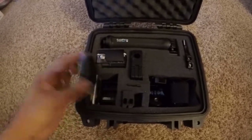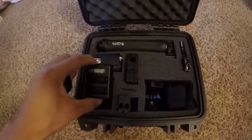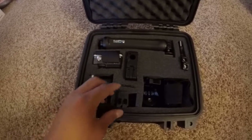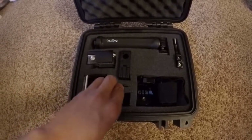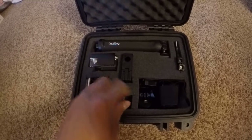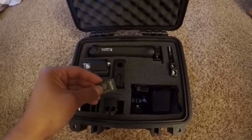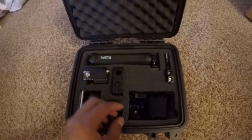I have just a cell phone charger and then the Wasabi battery chargers with the back case that comes with it. And then here I put the 2 Wasabi batteries, 3 with the GoPro.